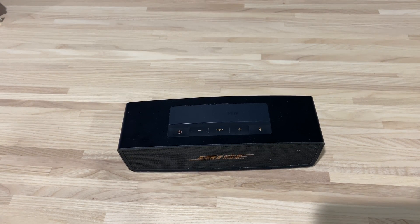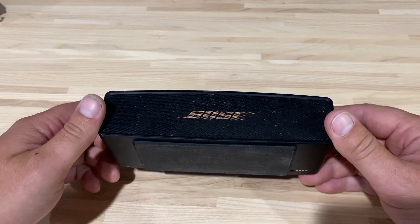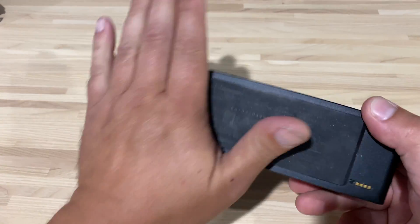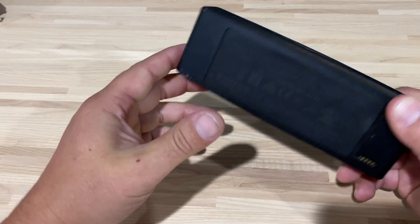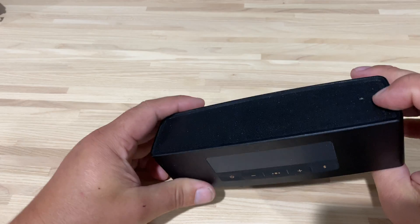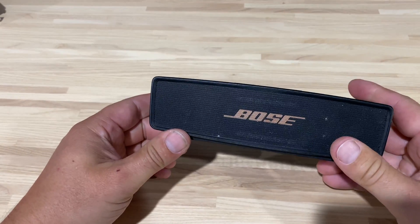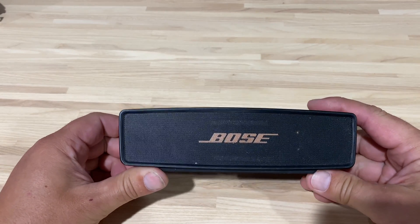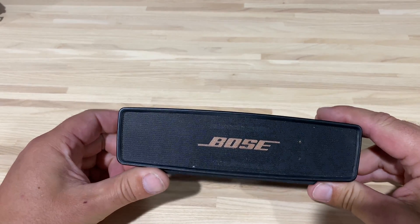Good morning, afternoon, evening, or middle of the night — I don't know when people watch YouTube. This video is about this little Bose SoundLink 2, or Mini, whatever it is. Mine stopped charging a while ago and it was such a bummer. I take this thing everywhere when I'm working.